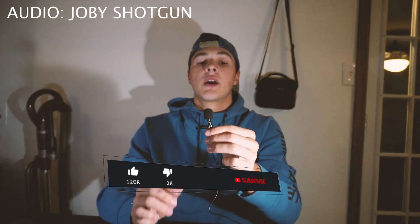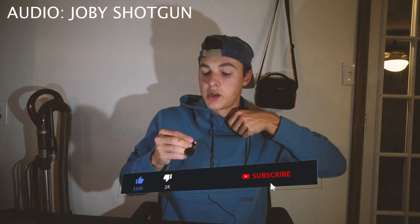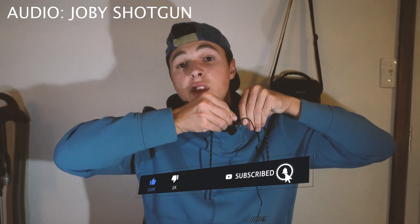You can position this lavalier mic virtually anywhere on your person. I'm personally going to put it on the collar of my hoodie — would be my shirt if I was wearing a regular shirt, but I'm a 20-year-old, so I'm not. You can either tuck the cord in your shirt or put it around your back for 100% discretion. It's a very small lavalier mic, and let's go ahead and put this thing to the test.